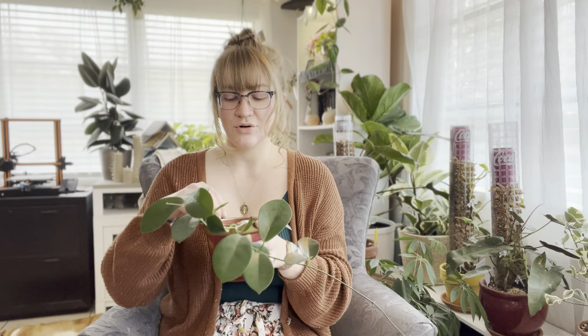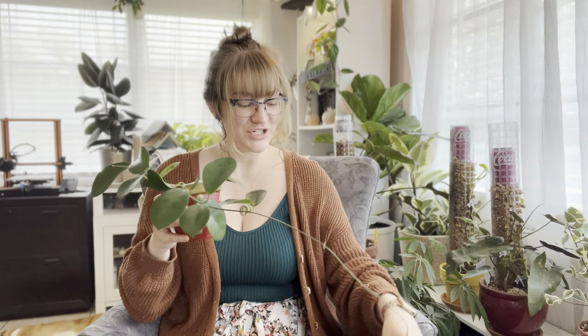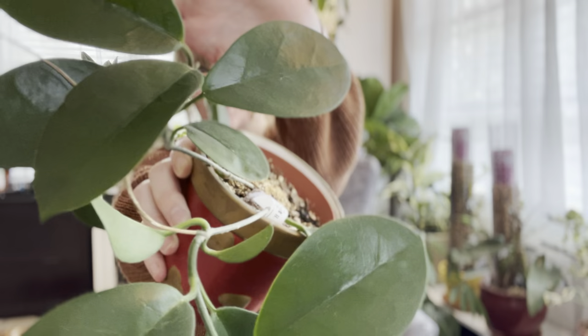She gets watered probably about every 10 days or so. She's just in a little plastic nursery pot and gets pretty bright light honestly. Most of that shelf gets pretty bright light and she's very happy. Hoyas do like that bright light and I chose her for that spot just to see how she would do, and she's doing great. So again, this is my Hoya Australis.